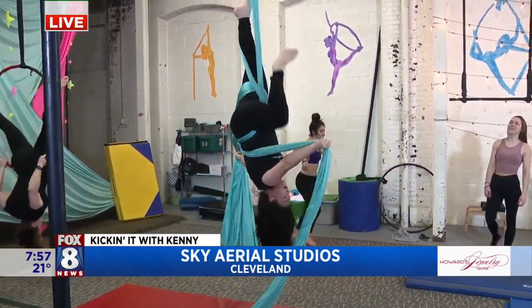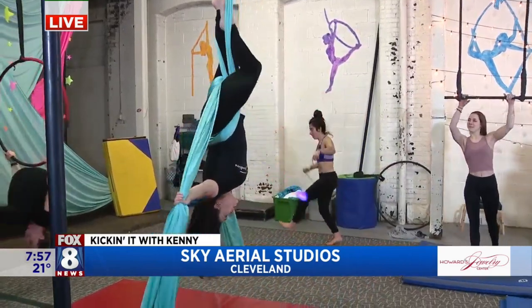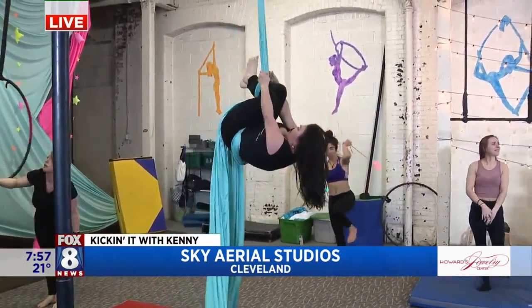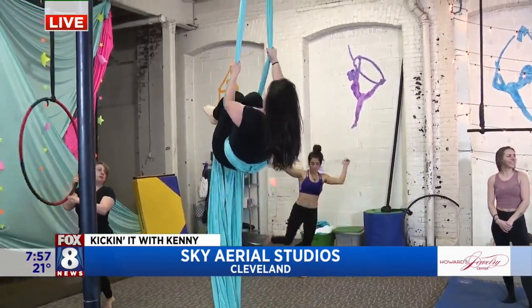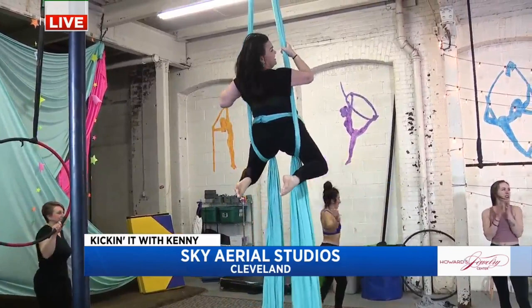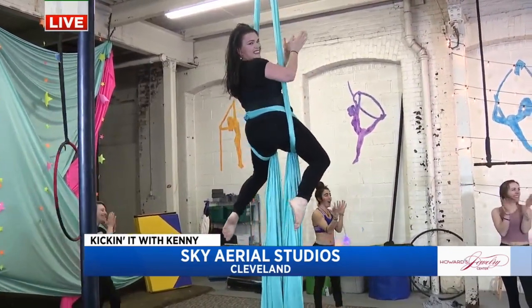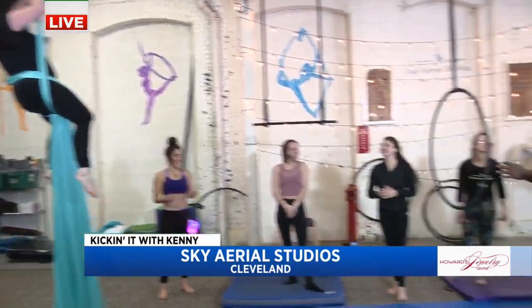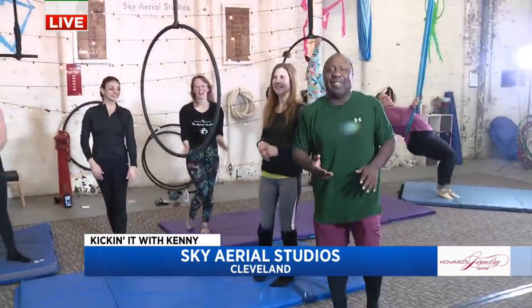Each class is about an hour long — we do a 15-minute warm-up and then 45 minutes on the apparatuses. We're going to put a link to the Sky Aerial Studios website so people can learn everything they want to know. I did my move, I'm okay — I'll go try the lyra, which scares me, but I'm going to try it. We're going to go back to you guys in the studio. Still here in one piece, and no wardrobe malfunctions — that's very important.